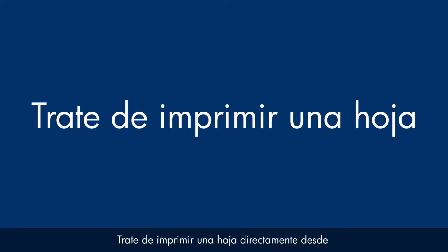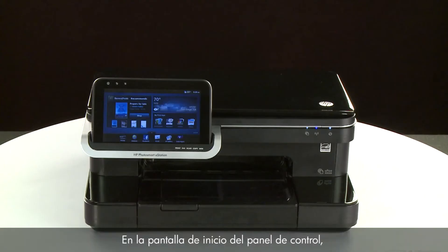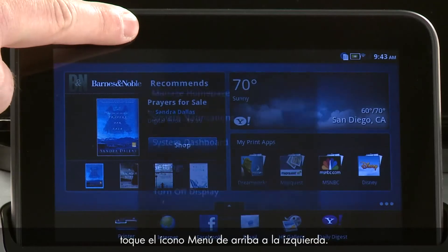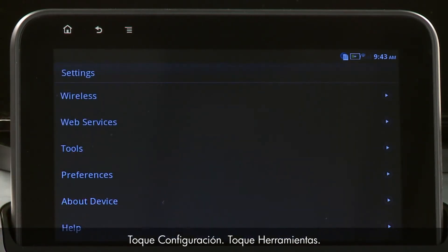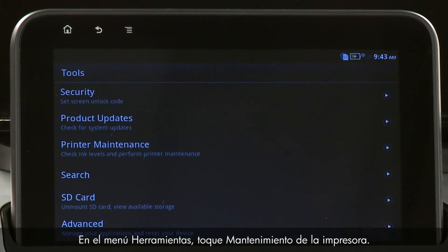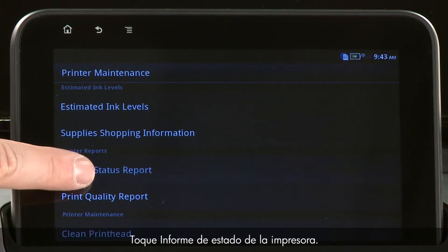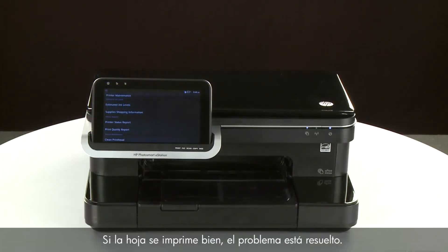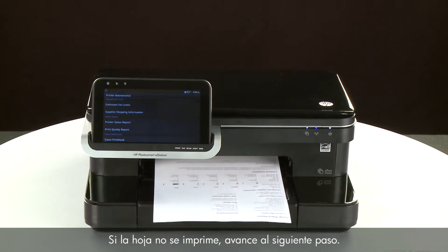Try printing a page directly from the printer's control panel to see if the issue is resolved. From the home screen, touch the Menu icon on the top left side. Touch Settings, then touch Tools. On the Tools menu, touch Printer Maintenance, then touch Printer Status Report. If the page prints successfully, the issue is resolved and you can resume printing as normal. If the page does not print, go on to the next step.